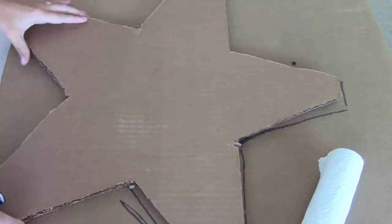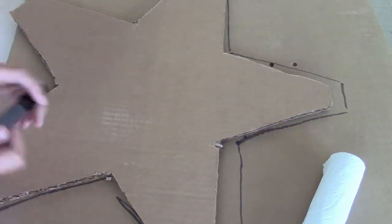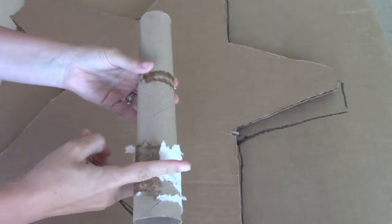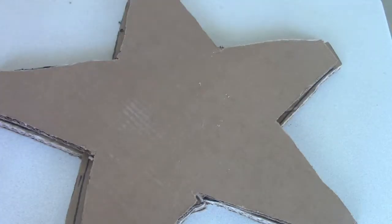First off, I created a star. I drew out a star on cardboard the size that I want, cut that out, and then traced it again on another piece of cardboard and cut that out, so I have two exact same size star cardboard pieces.